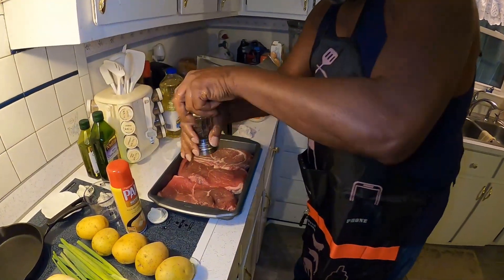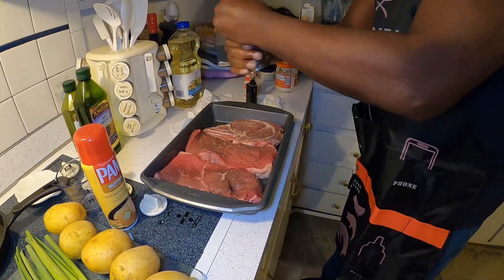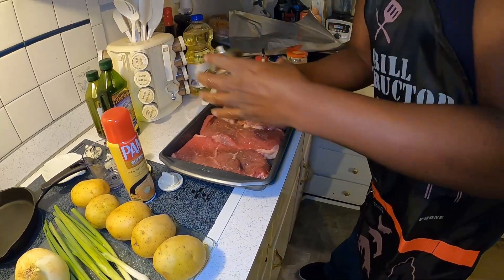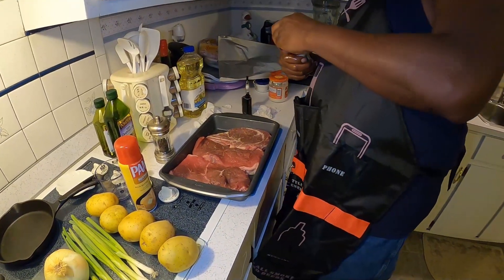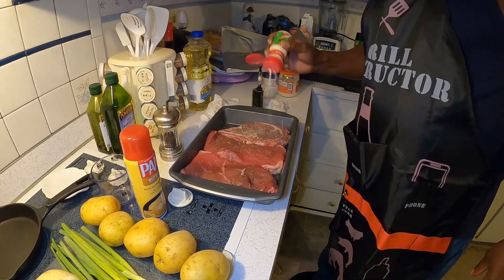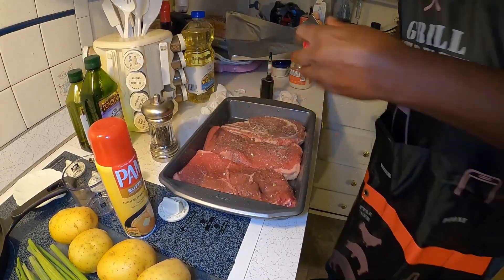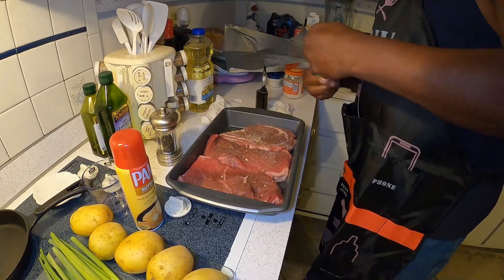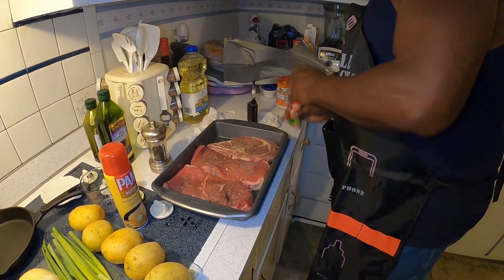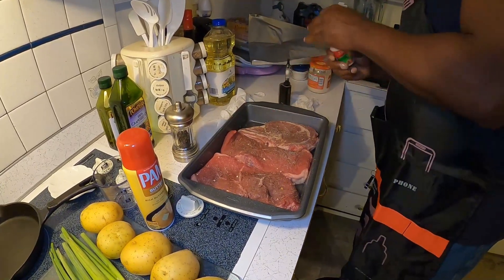Now do the same thing on this side — fresh ground black pepper. You can put as much as you like on there. Each person has their own taste, and I love black pepper. Put some more of that onion salt on this side. I know it looks like a bunch of salt, but trust me, it's not too much.